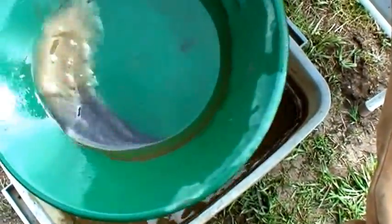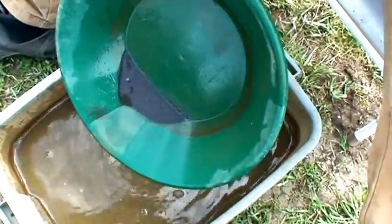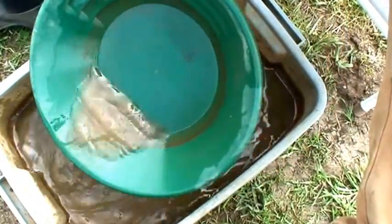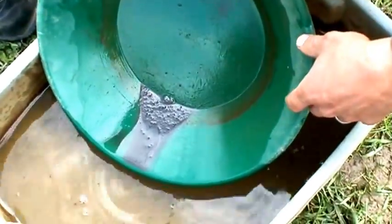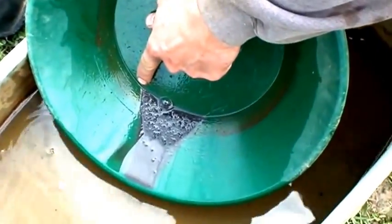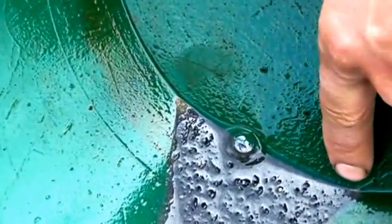Here's our material out of our cons hole after running about 100 pounds of material — a couple buckets. Now we're going to pan it down and see how much gold we got out of our 100 pounds. We've panned it down a little ways, and you're starting to see some of the finer gold in the corners here, on both sides actually.